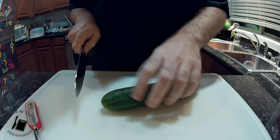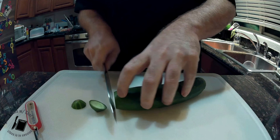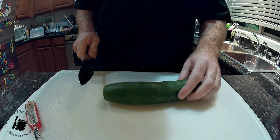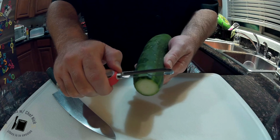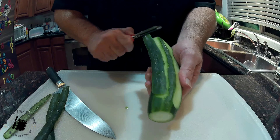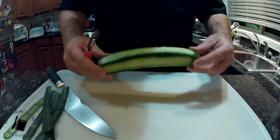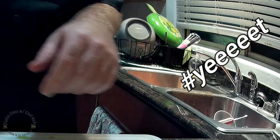Cucumber's up next. You want to actually take those tips off just like that, toss them away. Now what I like to do is take my peeler and — whoop — this is how you get those really cool restaurant-style cucumber strips. Honest to God, this is exactly how we do it. Starting to look a little familiar? You want to peel those away — you could eat that too.